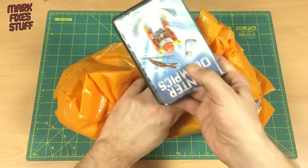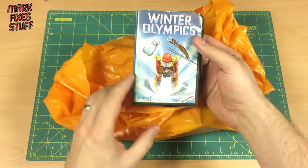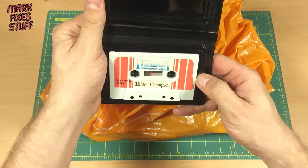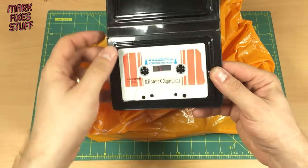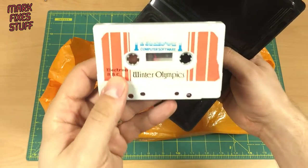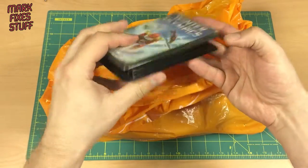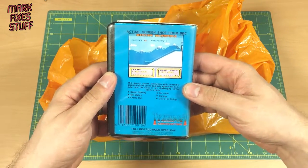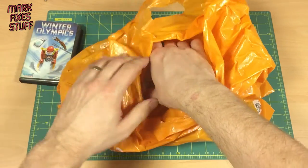First things first, we've got Winter Olympics for the BBC and Electron — oh, by Tynesoft. Tynesoft were famous for doing sort of Acorn conversions of games, not always the best but not terrible. I think they're also responsible for the terrible debacle that was Supergran the game. So, Winter Olympics by Tynesoft for the BBC B and Electron — very nice screenshot from BBC B, that's not bad graphics at all. This reminds me of Yie Ar Kung Fu. Let's pop that back to one side, thank you Steve.